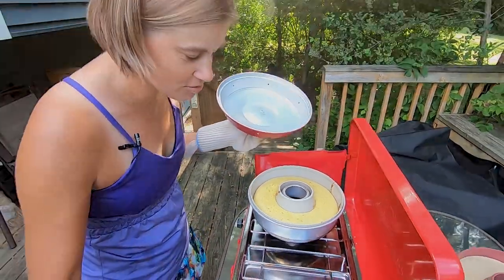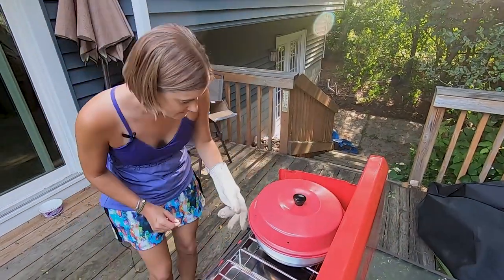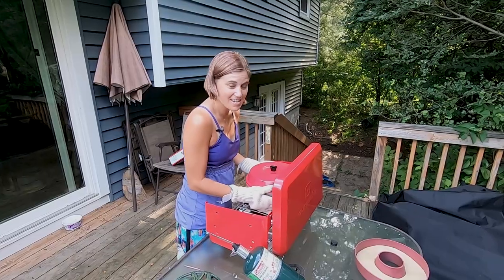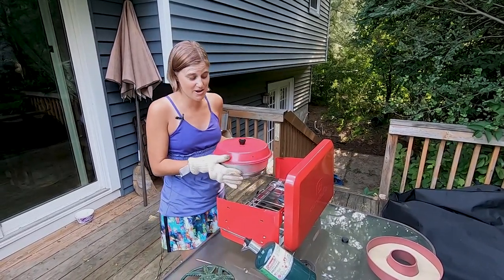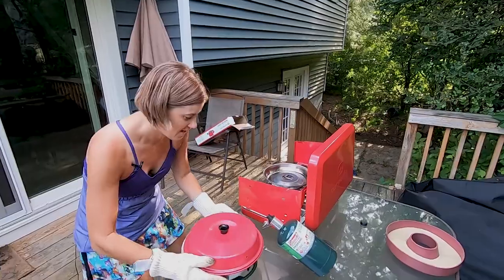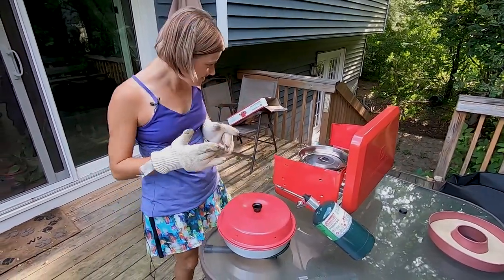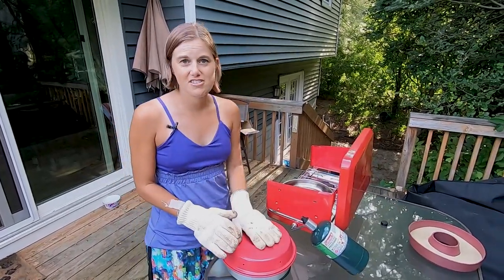It looks done and golden brown, so we're going to turn off the heat. I'm going to take it off the stove now — it is really hot, so make sure you have some kind of gloves. Very hot! We'll just let that cool off and set it here to stay warm while we go and cook our salmon.